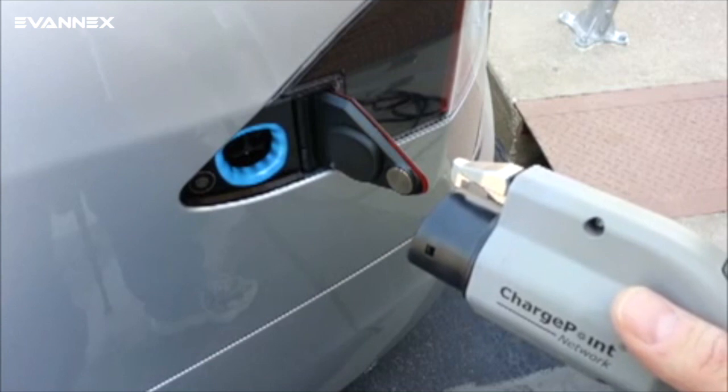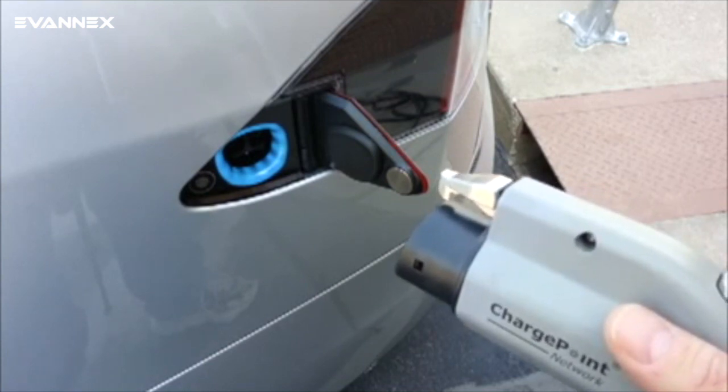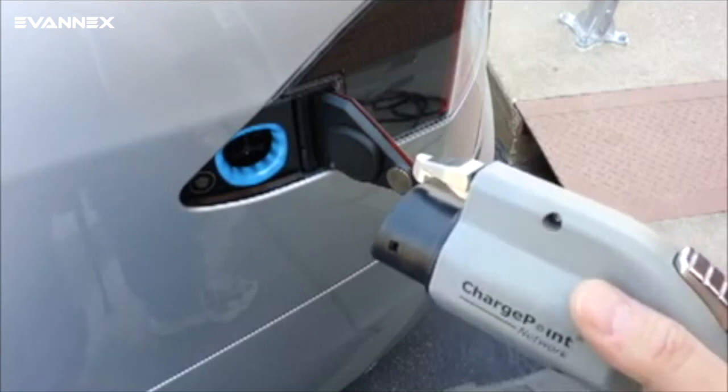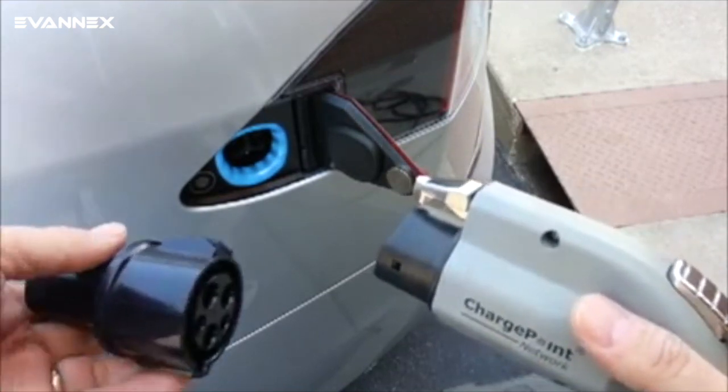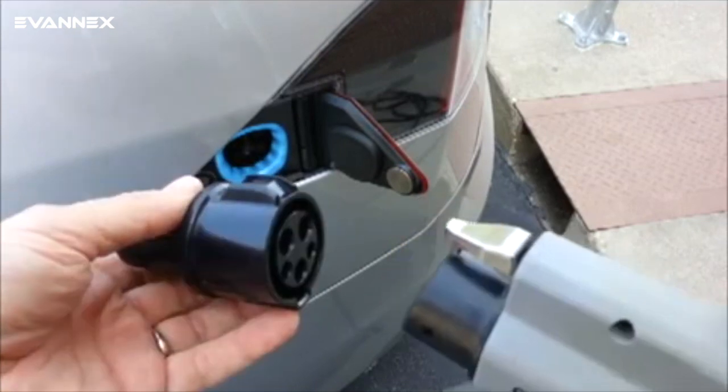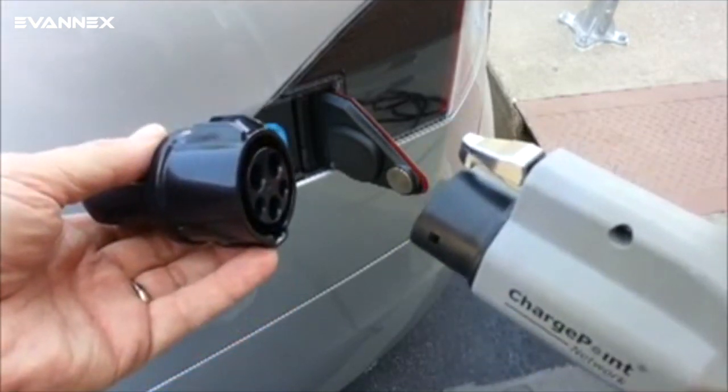Our demo starts with the J1772 Level 2 public infrastructure charger wand in my right hand. This happens to be a ChargePoint station. In addition, I have in my left hand the Tesla charging adapter, which allows the public infrastructure charger to pop into the Tesla-specific charging port.